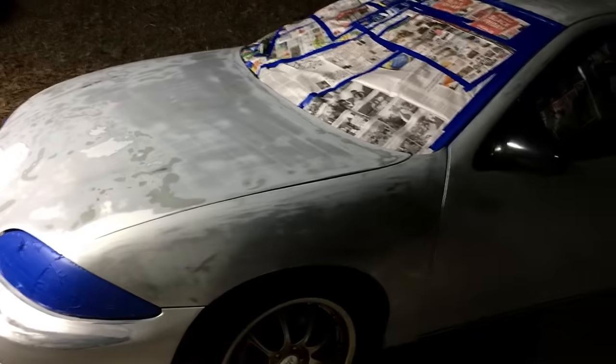I'm gonna go ahead and start on the roof and work my way towards the fender, then to the hood, so we can get the larger areas covered first.